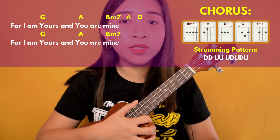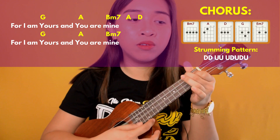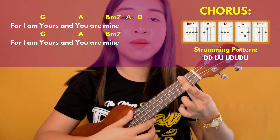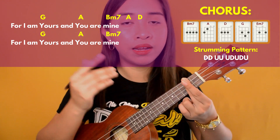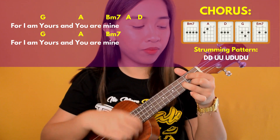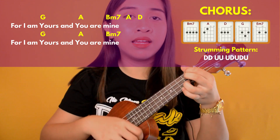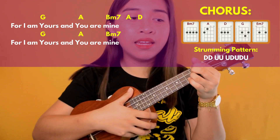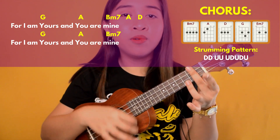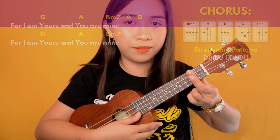The difference in the last chorus is the last line 'For I am yours and you are mine' — you repeat that line two times. On the second-to-last line after B minor 7, there are extra chords: A and G, then A. Then the last line 'For I am yours and you are mine' — just strum once using your thumb.